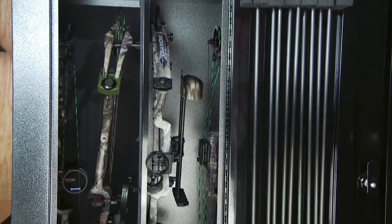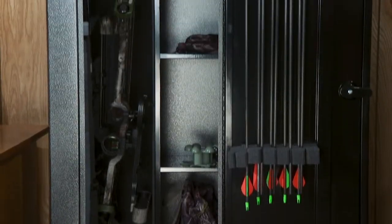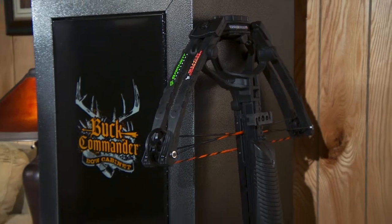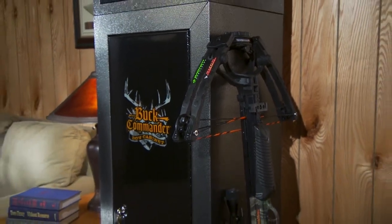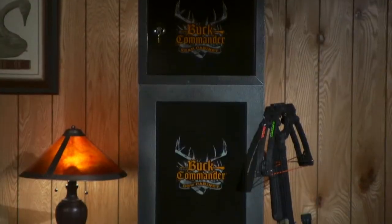The all-steel cabinet can store up to four standard size compound bows internally, or it can be converted to store two bows plus storage. We also include two extra pegs that can be attached to the outside of the cabinet to hang extra bows, crossbows, or for staging when you are getting your gear ready to go out into the field.